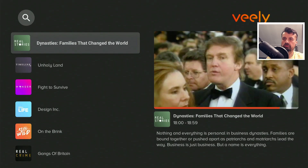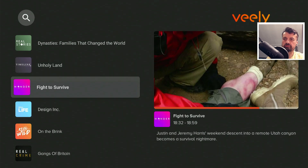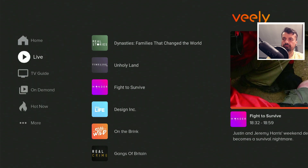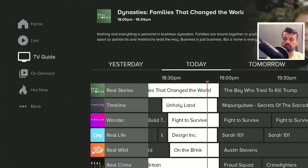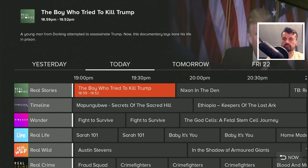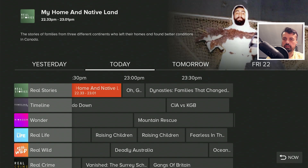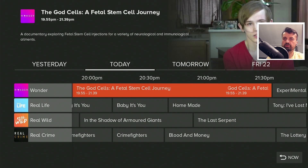Here we can see the live TV section — they do have a couple of channels. The great thing is you do actually get an EPG. If I press left on the remote and go to the TV guide, we can now see all of that content with a fully working electronic program guide, so you know what's on now and what's coming on next.